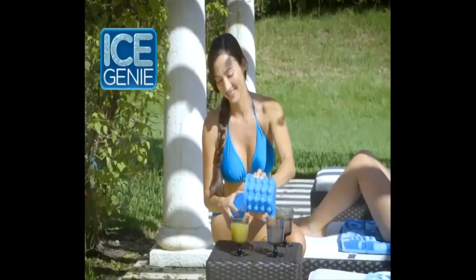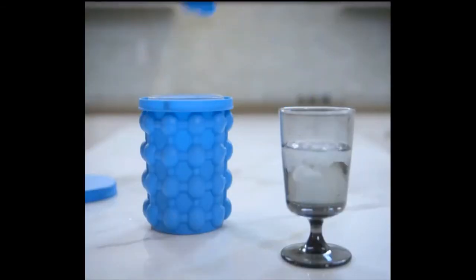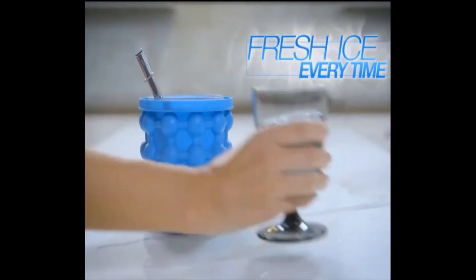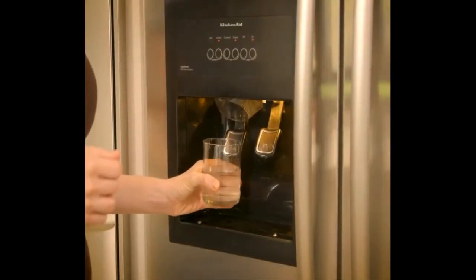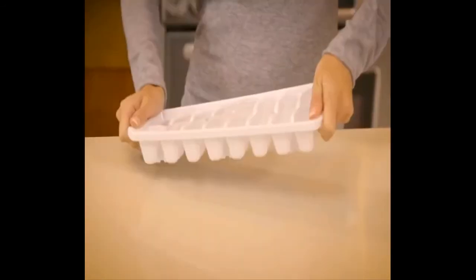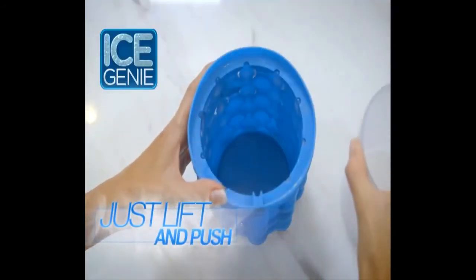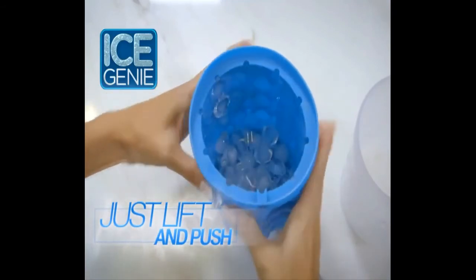Take off the lid and now you're ready to serve the whole party. Ice left in open trays starts to smell, but Ice Genie's airtight lid keeps your cubes fresh and odor-free. Even fancy refrigerator ice makers run out of ice or get clogged up. And to get ice out of trays you have to turn and twist, but just press Ice Genie's flexible chamber and those cold cubes pop at your command.